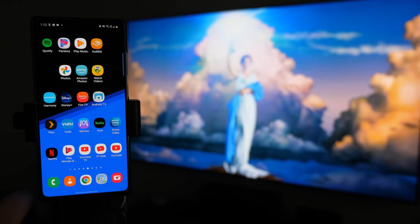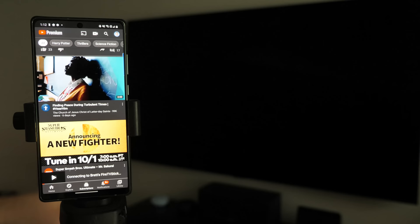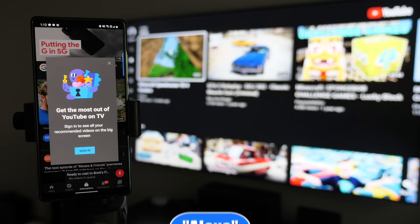This also works with other applications like YouTube — tap the same cast icon, select Brett's Fire TV Stick, and it loads up the YouTube application so you can find something to watch and play it on the TV. It can even give you an option to sign into the TV to link your account. It's really cool to have that casting integration with the Fire TV Stick.